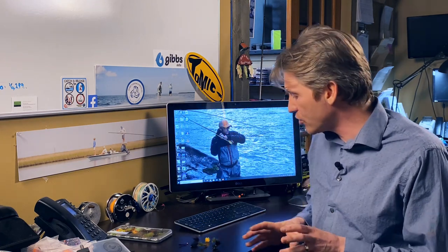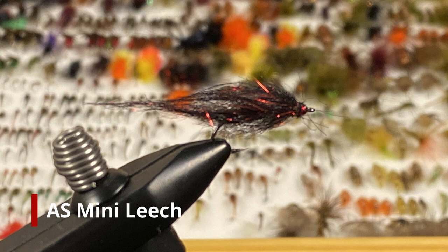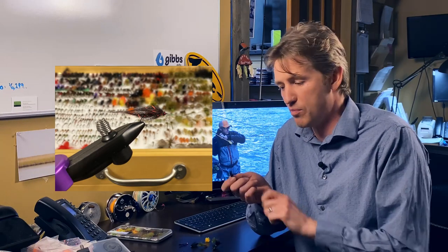So make sure you have some Spratleys in your box. The next one I'm going to recommend is a very versatile pattern — it's one you've heard us talk about before. It's Andre's Mini Leach. Now this is a very simple pattern with a red bead in it, but the cool thing about this pattern is it sort of does two jobs for you. Put it behind that trolling line, put it on that sinking line and strip it with a one, two, three, pop — very, very effective.